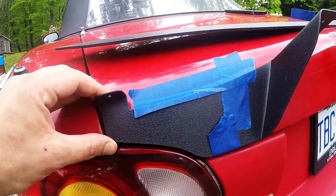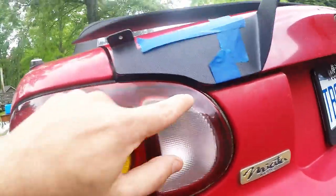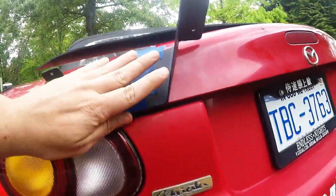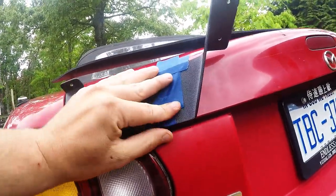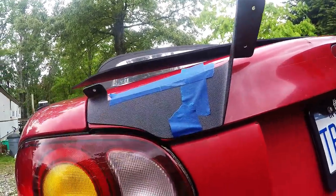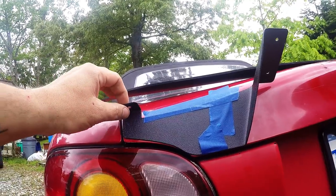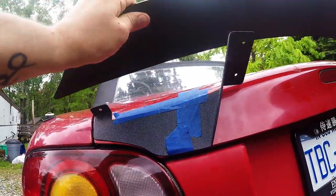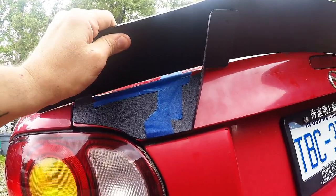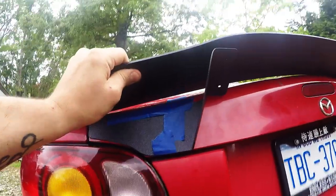So now you can see I've got one mount here on the left side, right here above the tail light. It actually went with the trunk line right here. I just used some painter's tape to hold it on so that I can basically line up everything and see where the marks are gonna be to drill the holes for the spoiler.